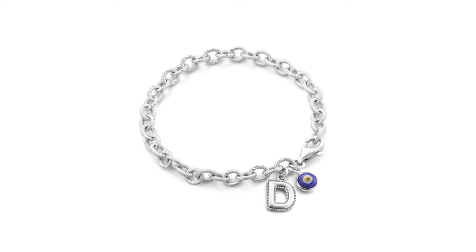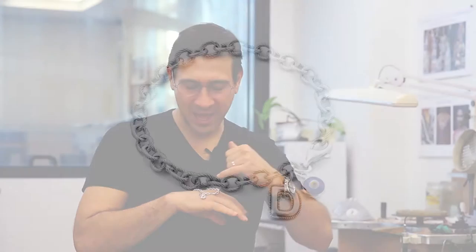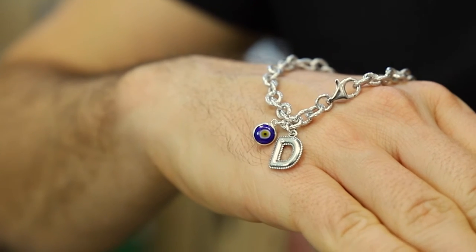Hello my dear friends. In the new Danny Neufeld collection it's all about personalization, it's all about classic looks. You can choose your own letter and then each letter has this beautiful bead border around it. All of them have this nice little puffiness that gives you the details and the dimension that we have in the collection, and then next to it we actually have the evil eye.